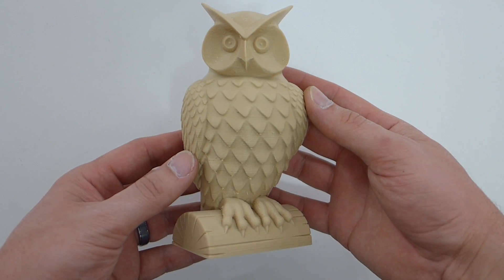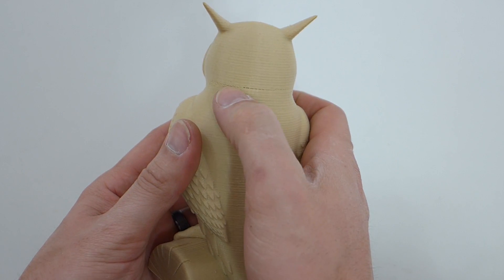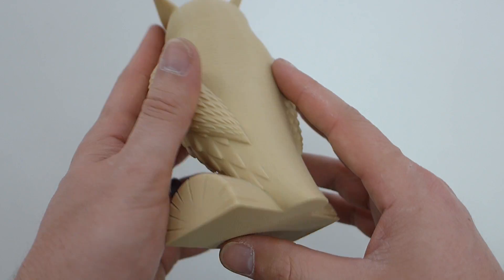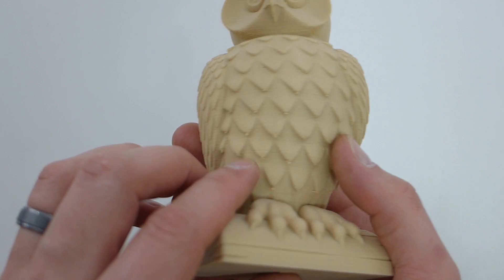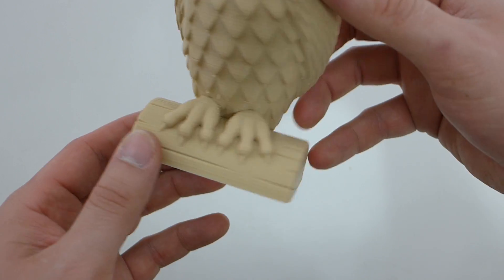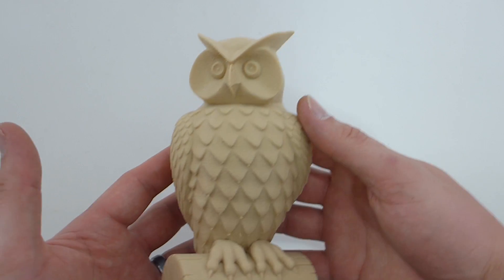Next I printed this Owl, which is pretty cool. I've seen a lot of people print him but I've never printed one before. It came out pretty good. I did have some underextrusion around his neck and a little bit on his back — some random underextrusion spots. The bottom layer was great. A little bit of filament had strung down at the tips of his feathers at the bottom. The talons came out nice and the piece of wood looks, you know, like it would be a piece of wood. It printed really nicely; it's just not the effect I was looking for out of a wood filament.